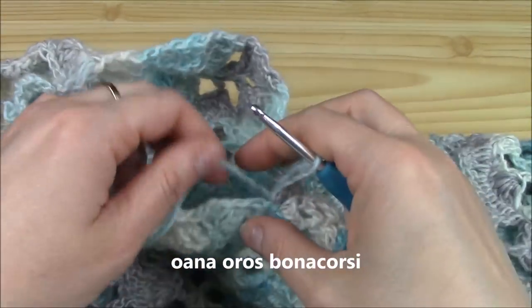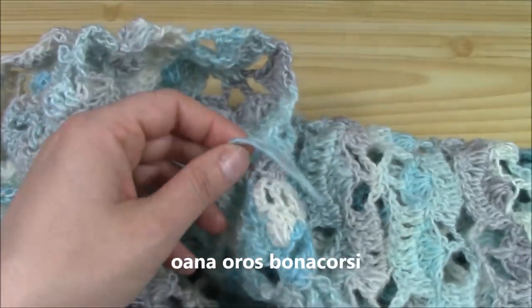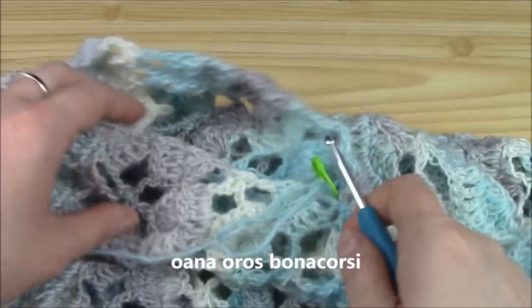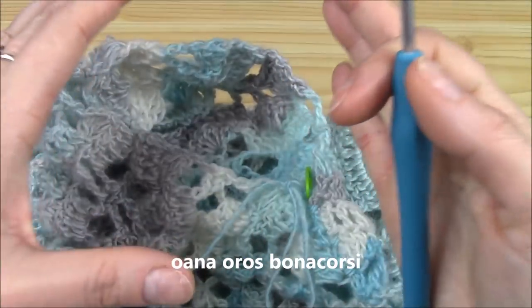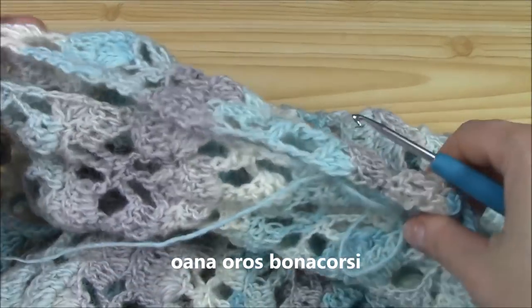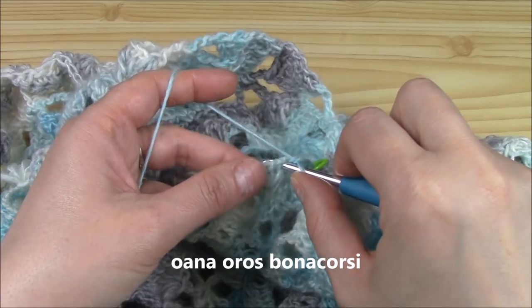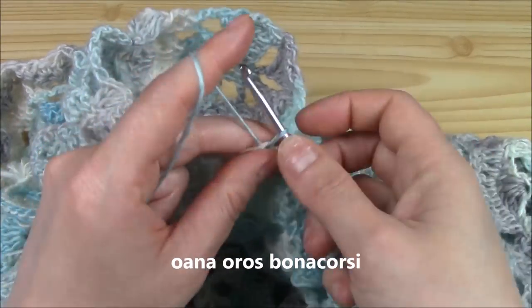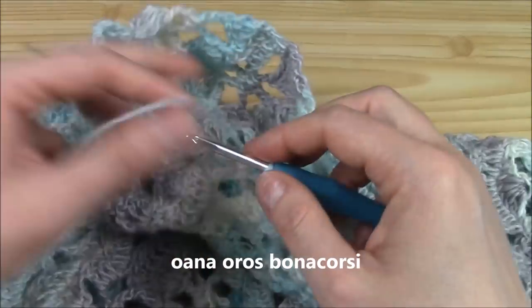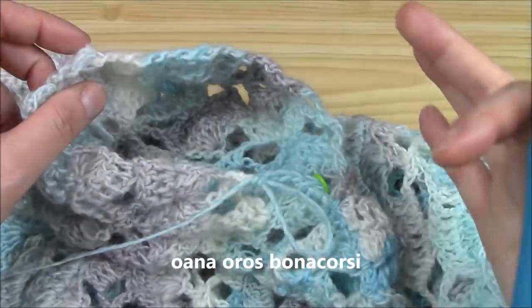Don't cut yarn because we will begin here with the sleeve. And for the sleeve, now the rule is this one: we work two single crochets around the double crochet and one single crochet into the single crochet row, so that you will have at the end the multiple of 16. This is the idea - you have to do it by yourself. Here I have four and I just continue on like this until I have my first 16, and then I know how many I have to put and how I have to put them.